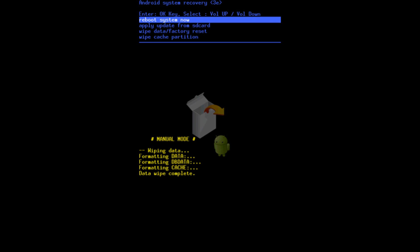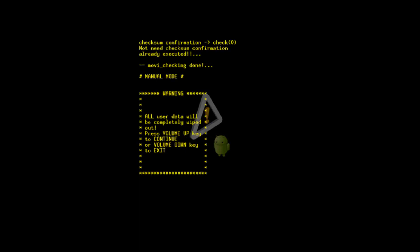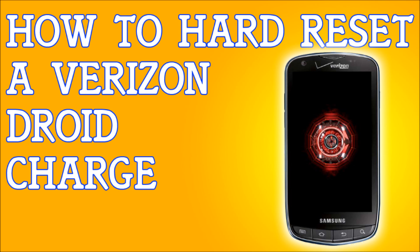To recap: once you're in the recovery menu, look for Wipe Data / Factory Reset, use the Home button to select it, then press the Volume Up key to confirm, and finally select Reboot System Now. That's it — that's how to hard reset your Droid Charge if you forgot your password.